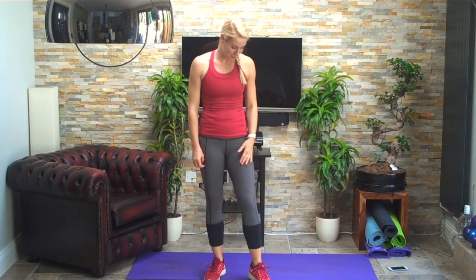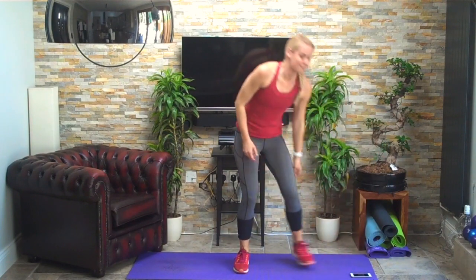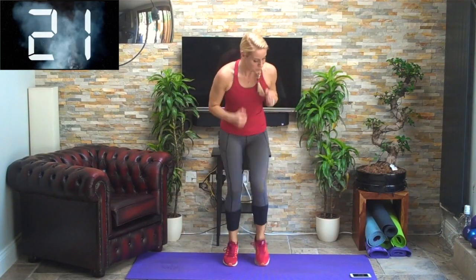We're going to do fast feet — absolutely hate it and love it at the same time, really good for you. We're just going to be up on the toes, running really fast. 30 seconds seems to drag, I'm afraid. Three, two, one — off we go, fast feet, leaning forward slightly, up on the toes, pumping the arms, dropping the shoulders, keep that core strong. Keep breathing, halfway.